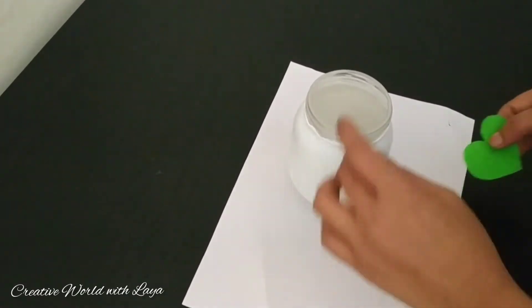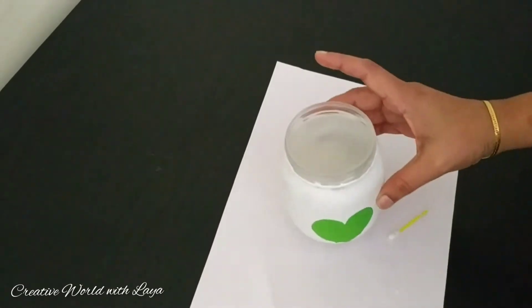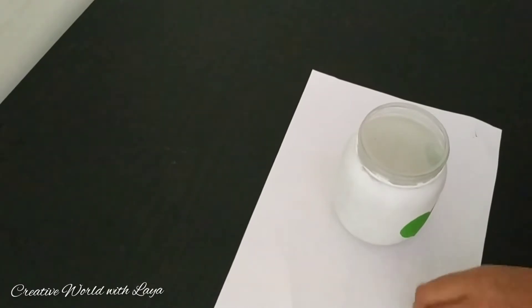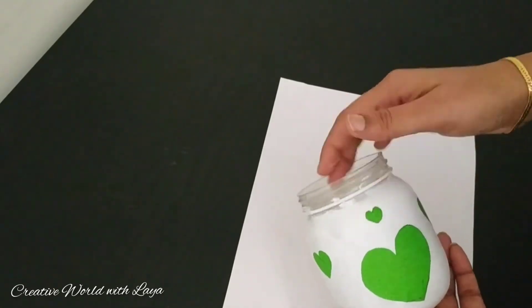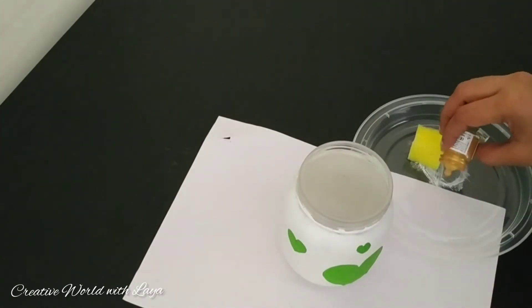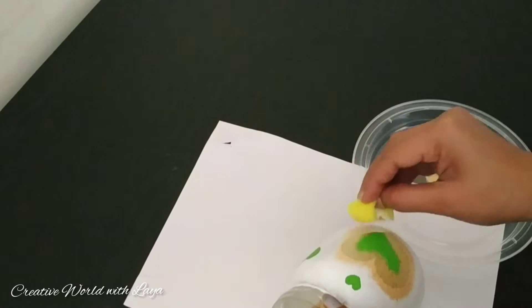Let's put it in the third coating. I'm going to put a lot of paint on my heart shape.